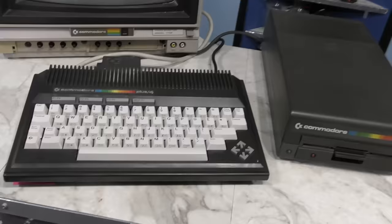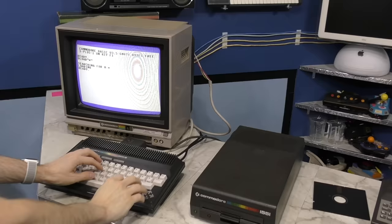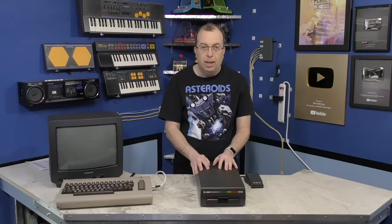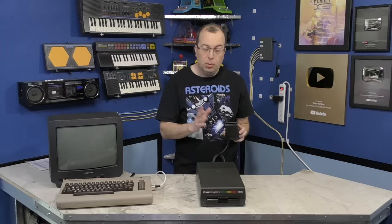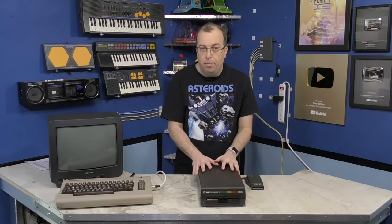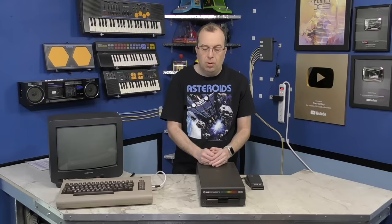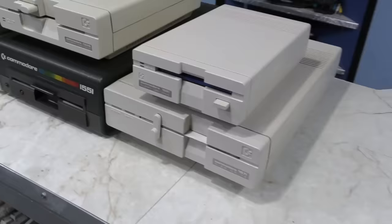Also worth mentioning is the Commodore 1551 disk drive, which was made primarily for the Commodore 16, Plus 4, and other TED-based computers. While using the traditional 1541 case mold, the 1551 gets rid of the serial port and plugs straight into the cartridge port of these computers. This did solve the speed problem, as these drives were very fast. However, these drives do not work on the Commodore 64, 128, or the VIC-20 because they require the custom cartridge port of the Plus 4 or C16. In fact, these drives are actually pretty rare because even the TED machines had standard serial ports just like the 1541, and so those users wound up using standard disk drives more often than not.